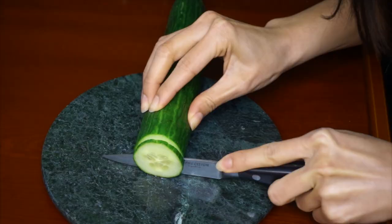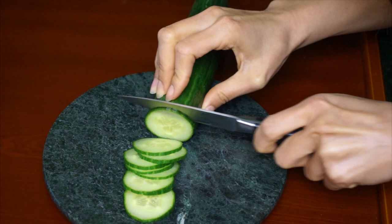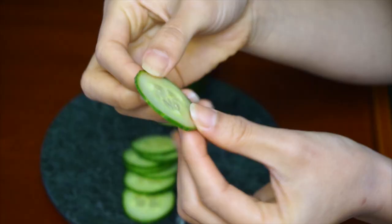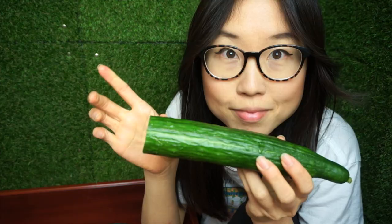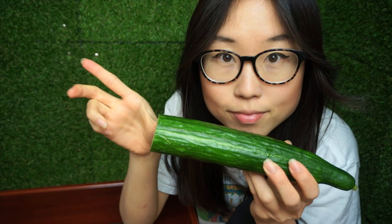If you don't have a mandolin, you can also use a knife. Try your best to slice the cucumber thinly and evenly. We want the pieces to be thin enough so that they are flexible. We're placing these slices on your face, so they should easily conform to your curves. If you're using a long and thick cucumber, you might only need to slice one third of it.